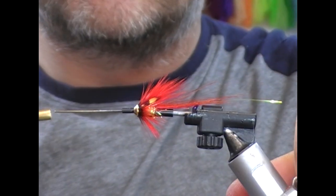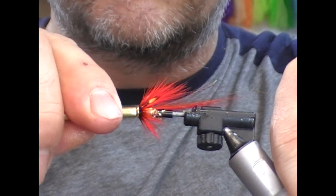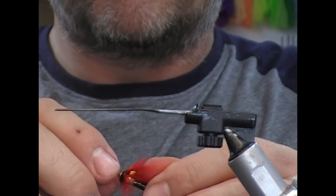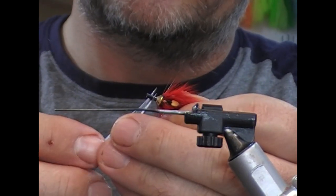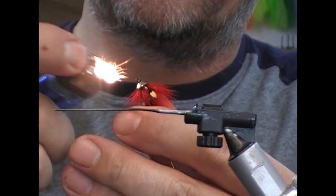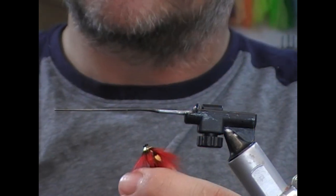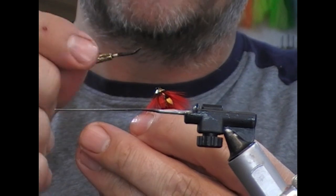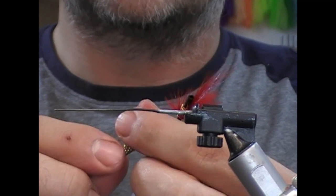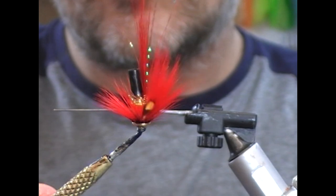Now take our fly off, click our scissors, and cut — leaving about one and a half to two millimetres of inner still sticking out the front. Hold the fly vertically and your lighter horizontally, and flame that down. Then I just like to take a bodkin just before it totally sets itself again, and just put that in to make the whole patent.